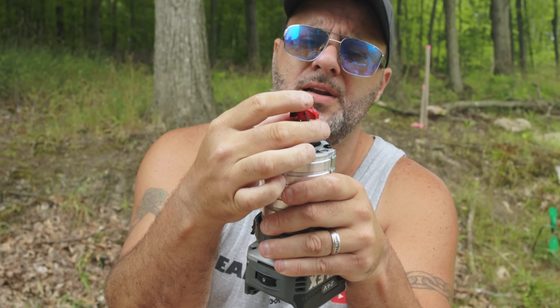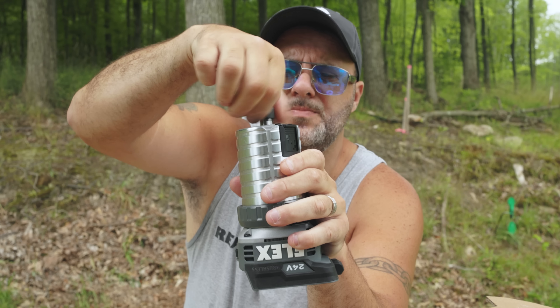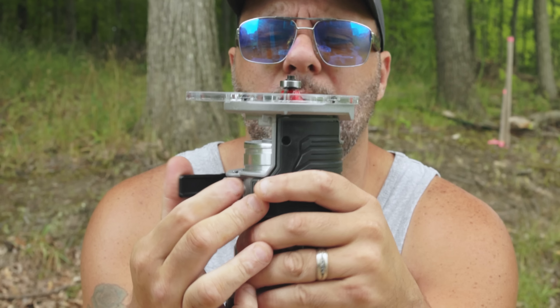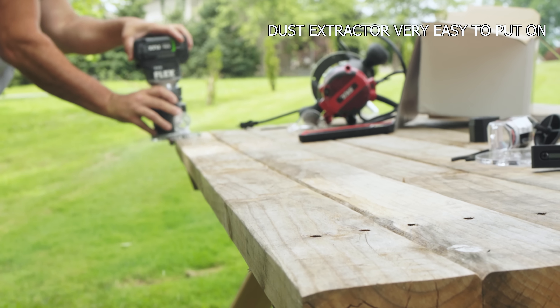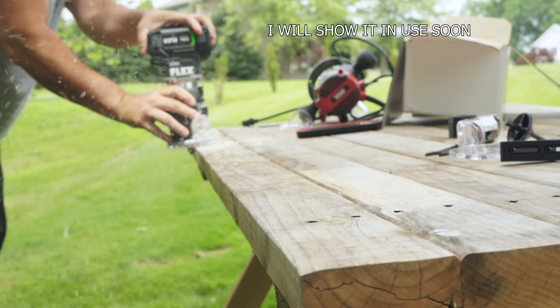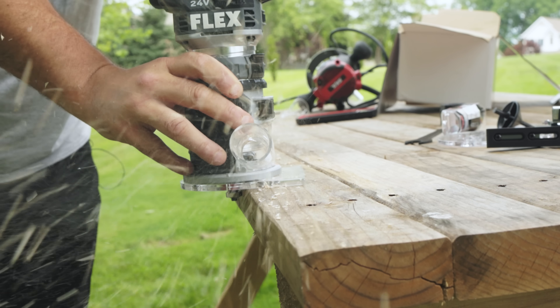Let's put the blade in. For viewing pleasure we're going to bring it up, crank that down, and unlock it — see, now it's spinning freely. I'll adjust this to where I want it for demonstration purposes, lock it down — that ain't going nowhere. Put on the battery.